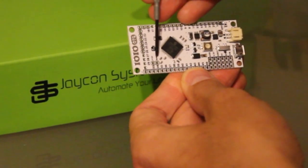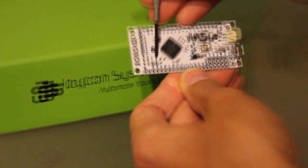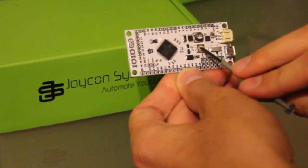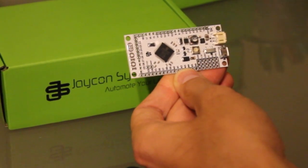It also has a boot pin that's a special pin for getting the YOYO into bootloader mode. It has a trim pot which limits the current going to your smartphone. It has a host switch so you can switch from automatic or host mode.